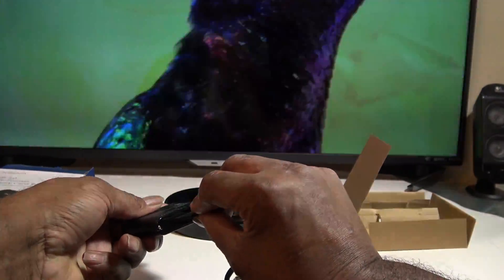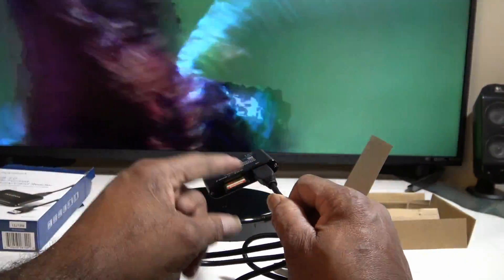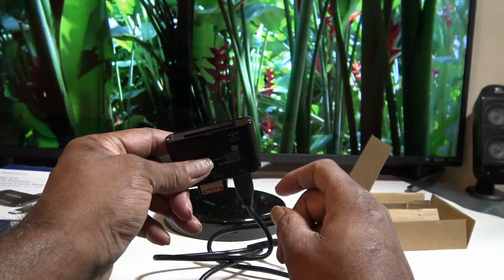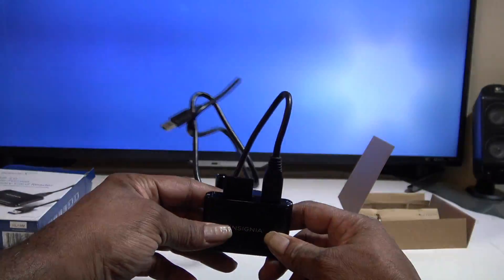What I don't like about it is the memory card slot is on the same side as the power cord — that's a design flaw. I wish the card slot was on the other side; it would have worked a whole lot better.